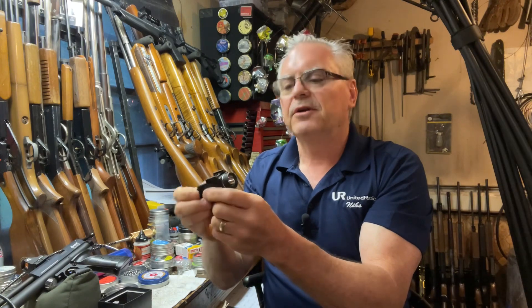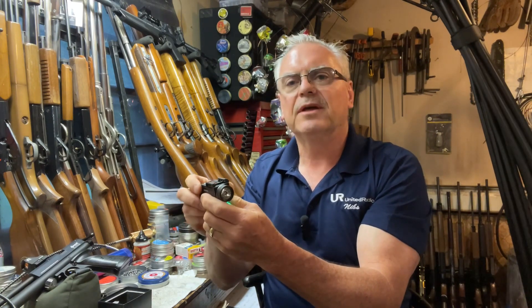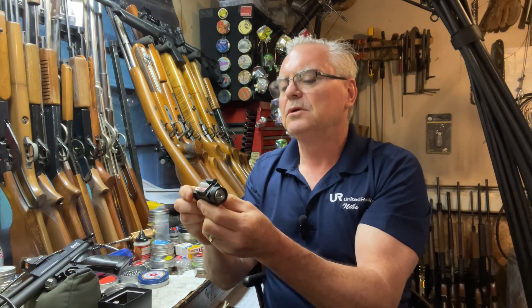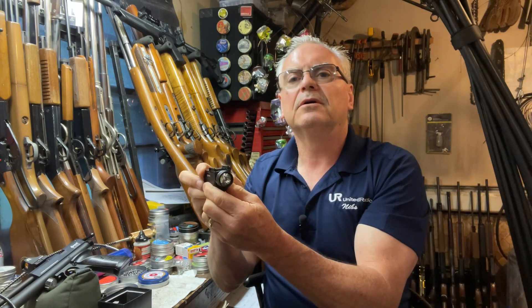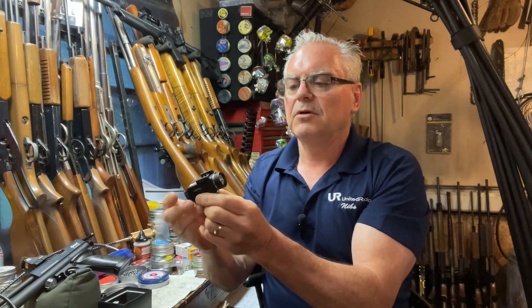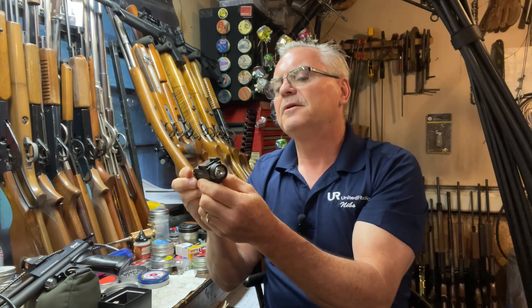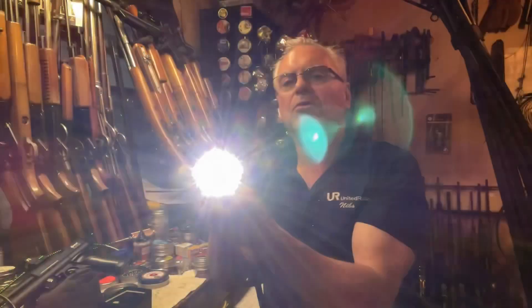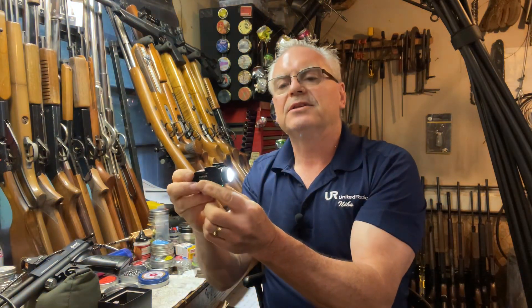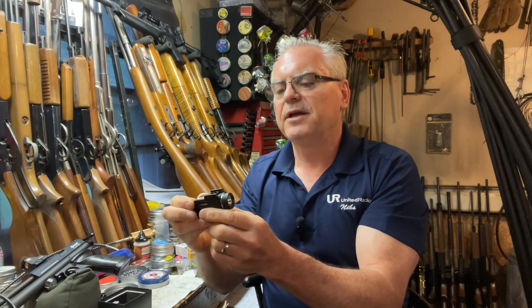The bottom button is the laser — it's green. There are buttons on both sides, and the upper one is the flashlight. You can have both on at the same time. Man, that flashlight is bright.